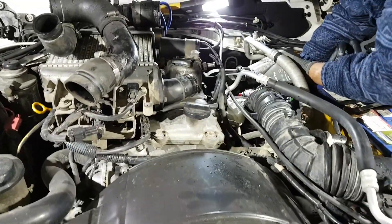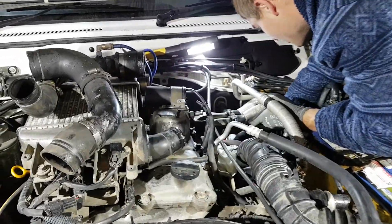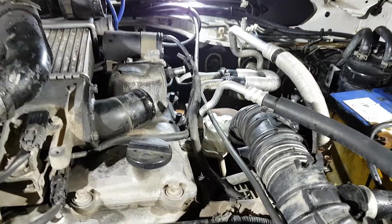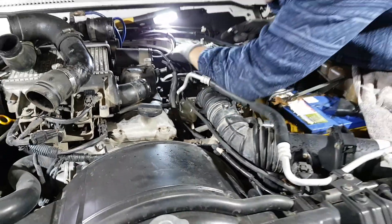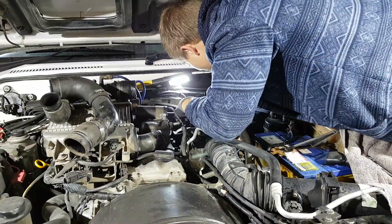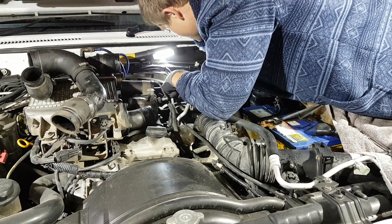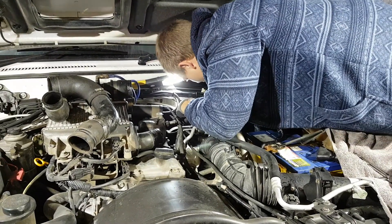So here we are, working on the good old ZD30. Trent, number one son in the third generation of Berrima Diesel, is getting the turbocharger off and the exhaust manifold — it's actually got an exhaust leak. It's not uncommon on ZD30s; these engines run extremely high exhaust gas temperatures from new.